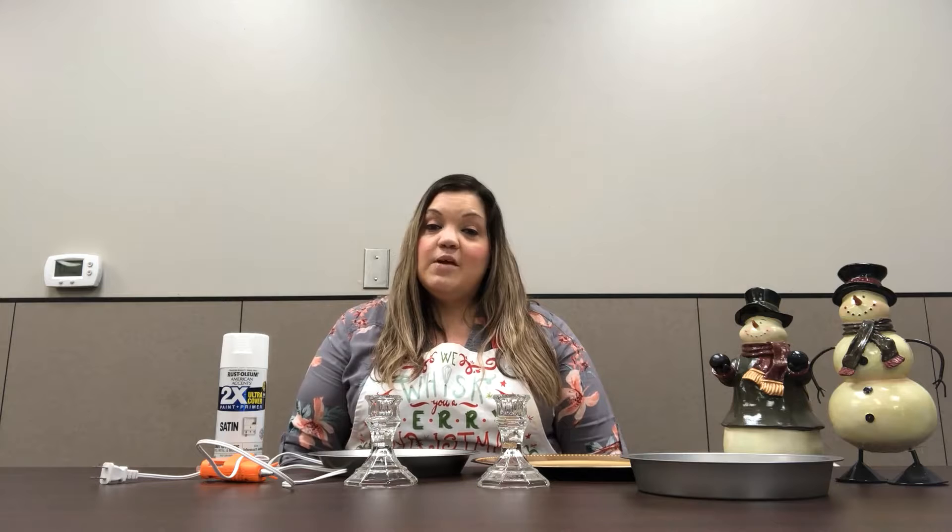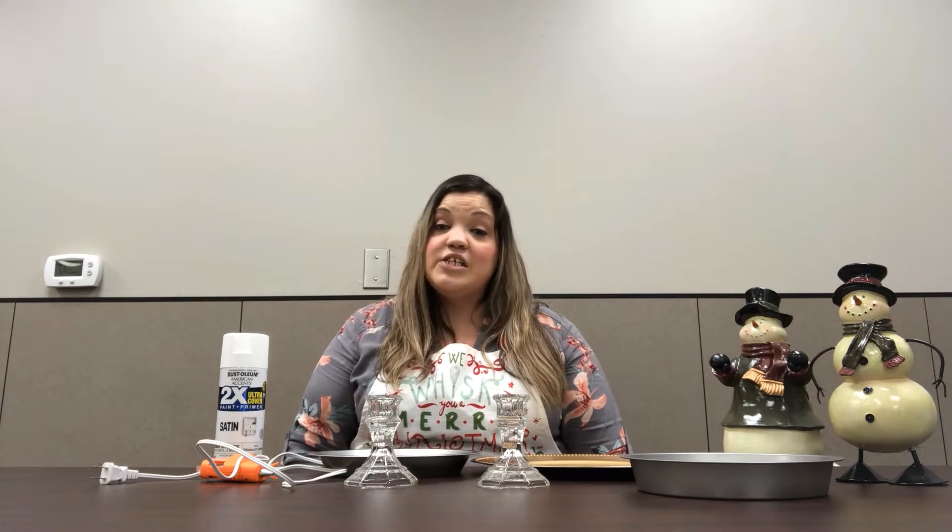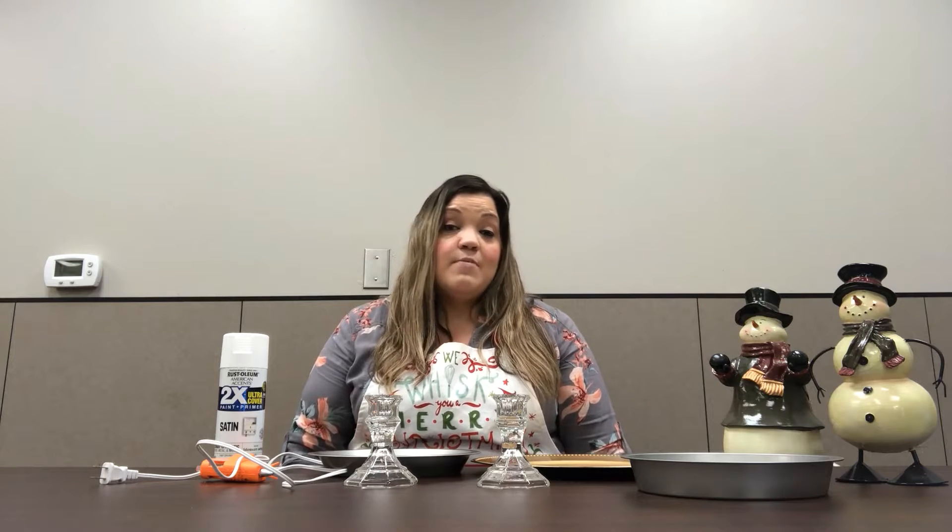Hi everybody and welcome! Today we are going to make a three-tier decorative tray. It's a great addition for your guest bedroom, you can put it in your kitchen with your farmhouse decor, or you can decorate it for the holidays.